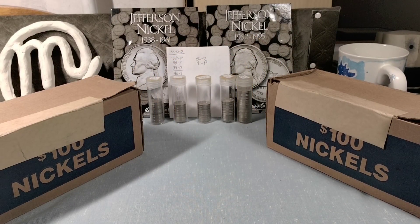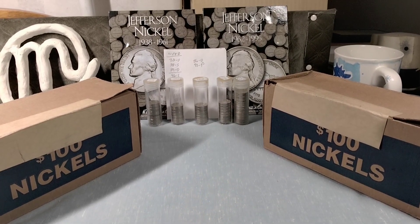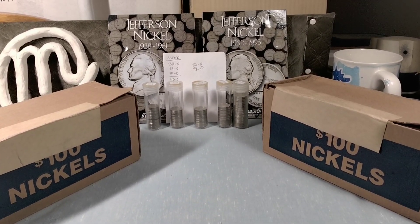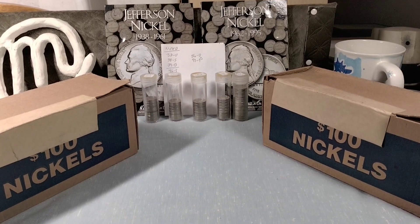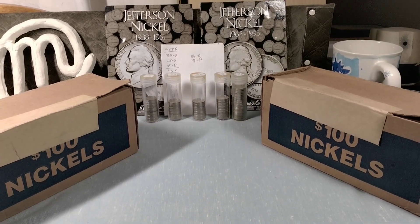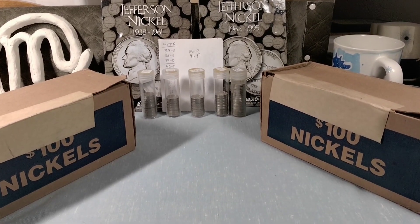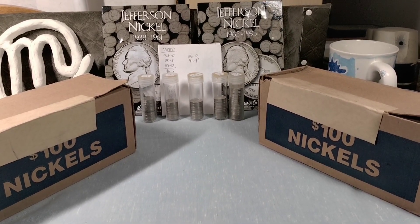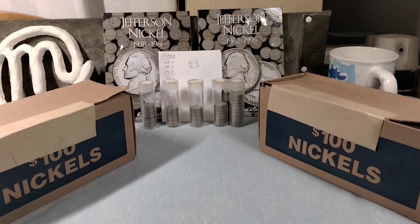Matman's back with another two-box nickel hunt. This is hunt number six, boxes eight and nine of my ten-box quest to start filling those Jefferson Nickel albums. The tubes have all of my candidates so far — I got a little want list. Besides the obvious Liberty Nickels, Buffalo Nickels, and Silver War Nickels, we're going to be looking for DDRs, DDOs, errors, and more candidates to fill those albums.